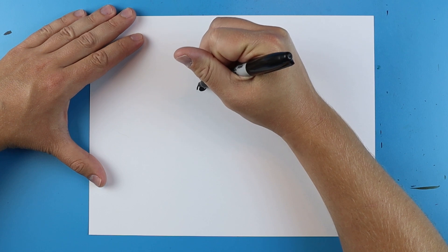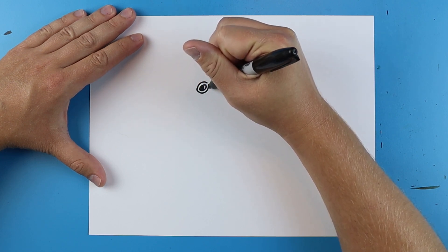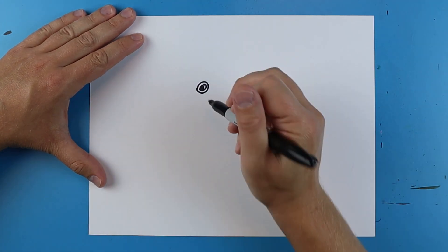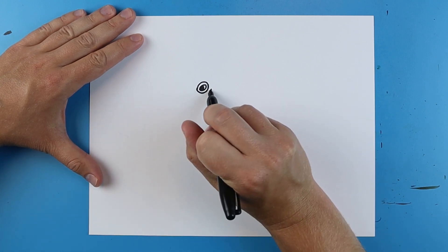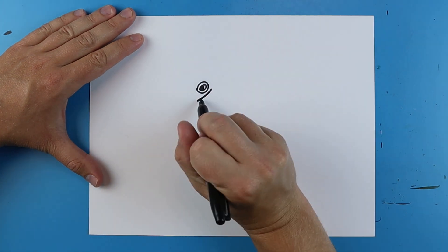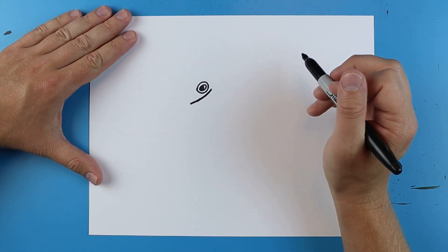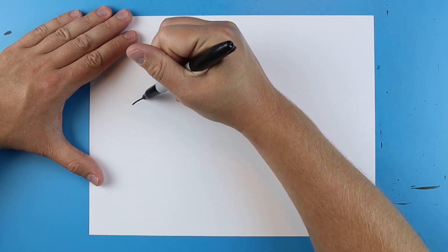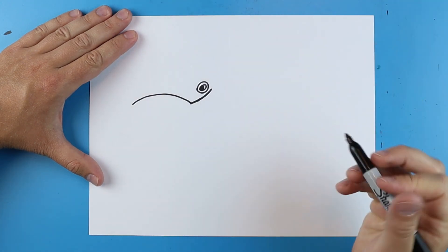The next step is you want to draw a little shape just kind of right around the eye. Now to make the mouth you're just going to start here and draw a little line that just goes down at a little bit of an angle. Actually we can take it down a little bit farther. Then I'm going to start over here and make a big line that just kind of curves up and then down, and it's going to come right to that line.